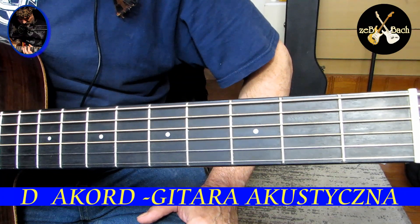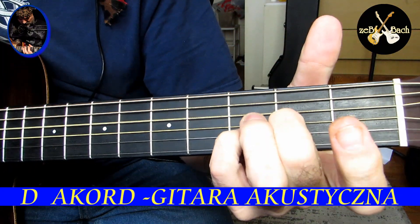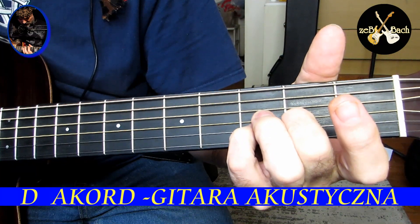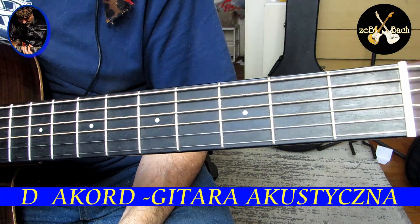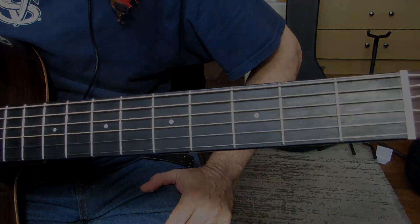Generalna moja sugestia — ten akord D-sus-2 to absolutny faworyt z tych wszystkich D-owych. Mam nadzieję, że Wasz też. Dziękuję ślicznie, pozdrawiam cieplutko. Take care guys, bye bye.